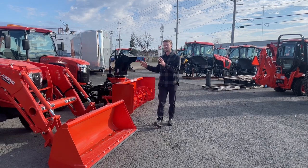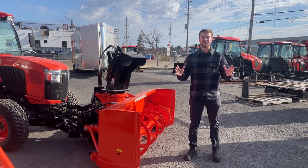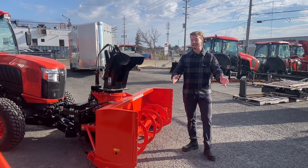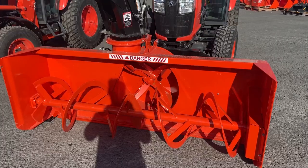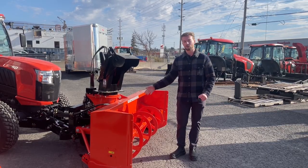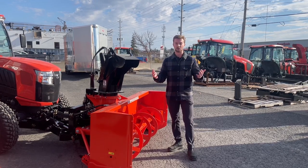We're going to start up at the front-mounted snowblower and talk about some of the pros and the cons. By far the biggest pro with going with a front-mounted snowblower is that you actually get to see where you're driving and the snowblower is in front of you. All of the controls for the snowblower are actually on the loader stick for every single front-mounted snowblower that we sell, so you can raise and lower it, and if you opt for the hydraulic rotation and deflection, you can even rotate the chute as well as deflect the chute right from your loader stick.